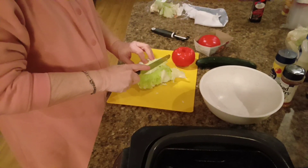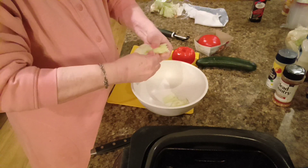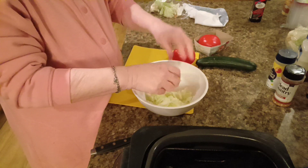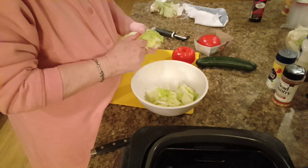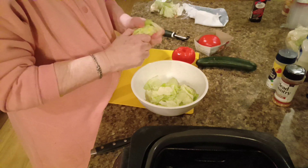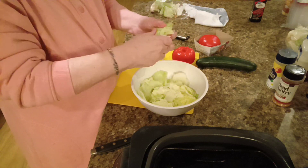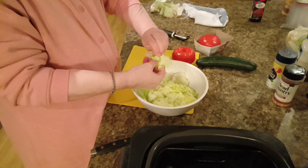I got some lettuce. And I'm just gonna tear it apart instead of cutting it. That way it don't bruise so bad. It tends to bruise if you cut it. And if you hear other voices, that's my husband on the phone. Alrighty, just that quick, we got lettuce tore up.